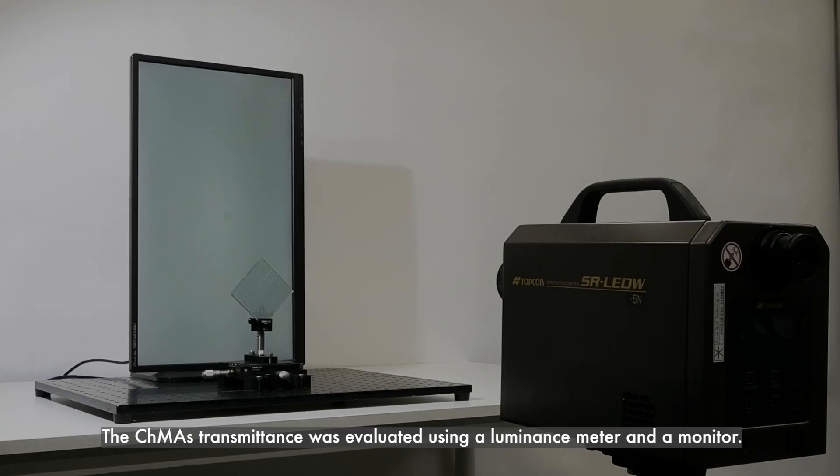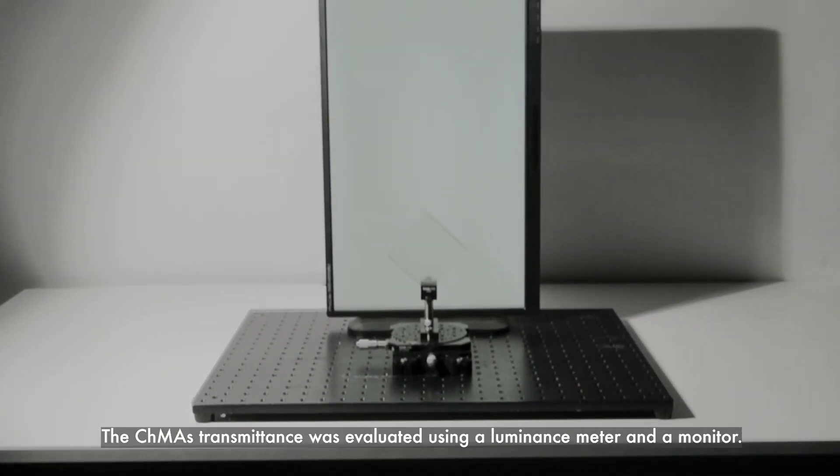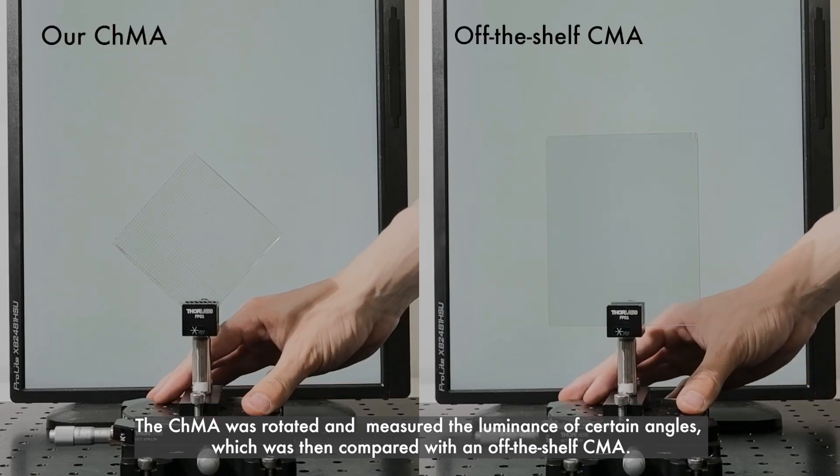The CHMA's transmittance was evaluated using a luminance meter and a monitor. The CHMA was rotated and the luminance was measured at certain angles, which was then compared with an off-the-shelf CMA.